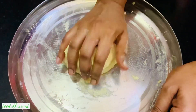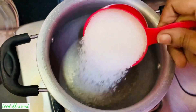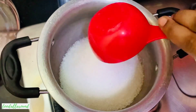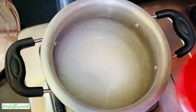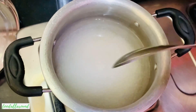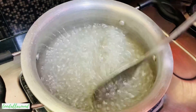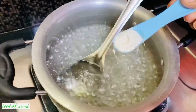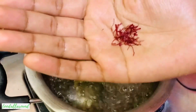Now let's start making the sugar syrup. To a heavy-bottomed pot, add one and a half cups sugar and one and a half cups water. Give it a mix and bring it to a boil on medium to high flame. Once the sugar syrup comes to a boil, add in half teaspoon cardamom powder and give it a mix.